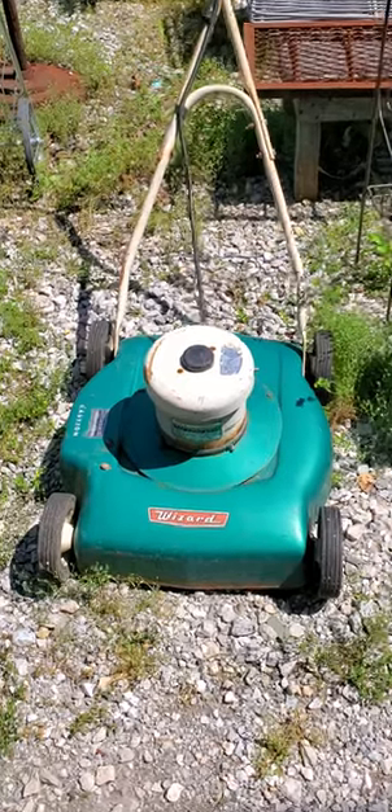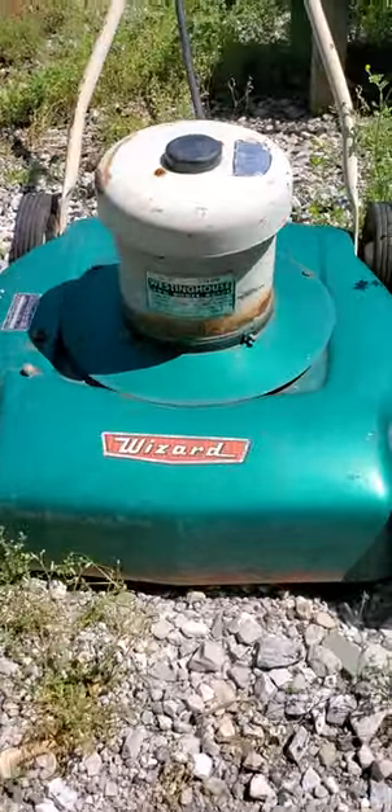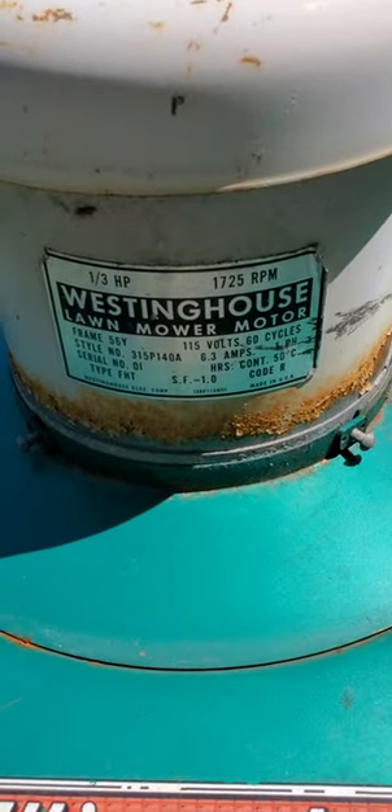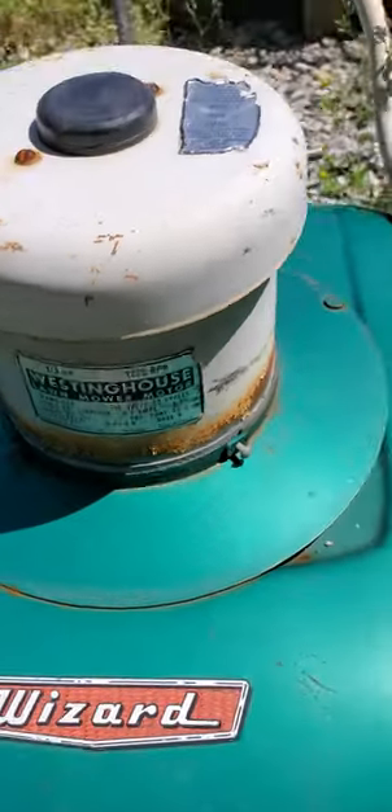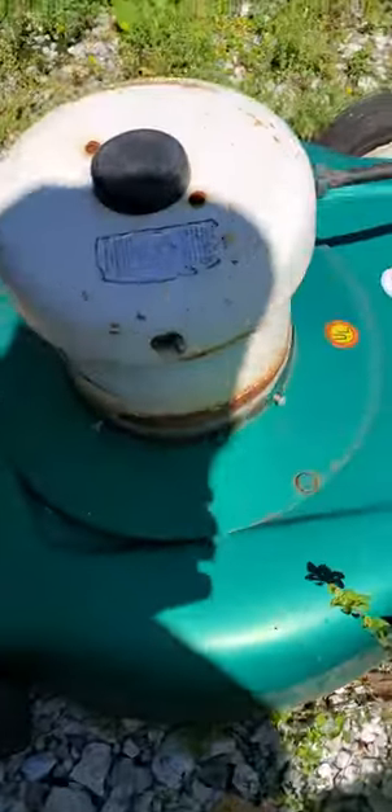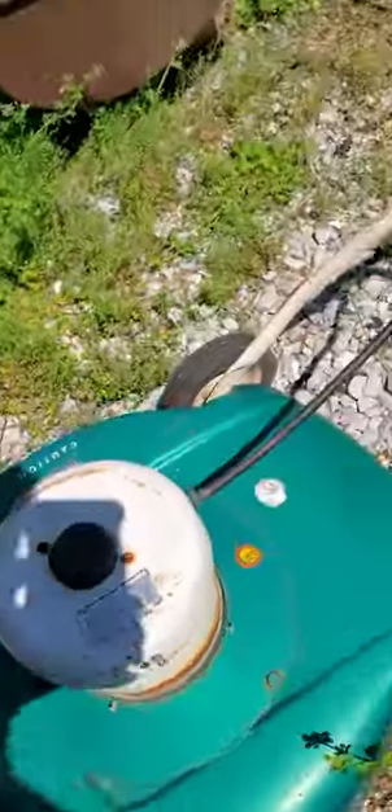All right everybody, here we go — the Electric Wizard push mower. Look at this. There's a tag: Westinghouse lawnmower motor. There's a little on/off switch and there's the plug.